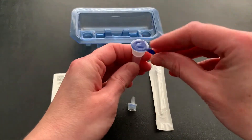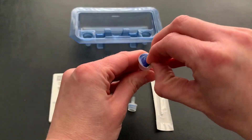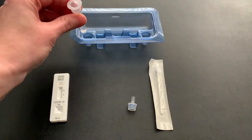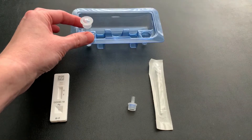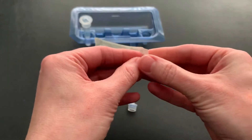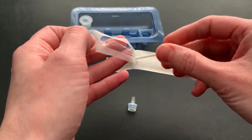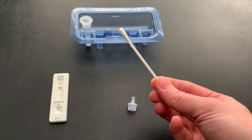Grab that extraction vial and gently peel off the aluminum foil seal. To make it easy, go ahead and place it right back into the packaging tray. Then take your nasal swab, remove it from the pouch very carefully — do not touch the swab tip, as that could potentially contaminate your results.